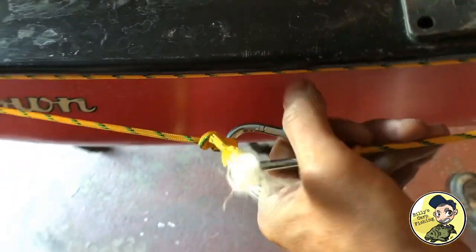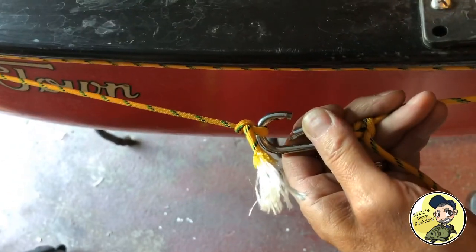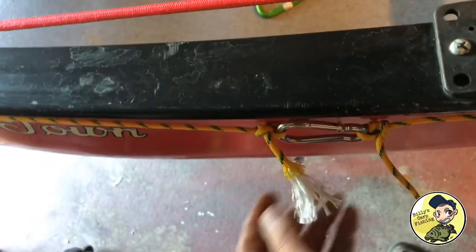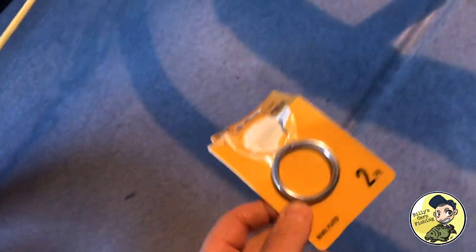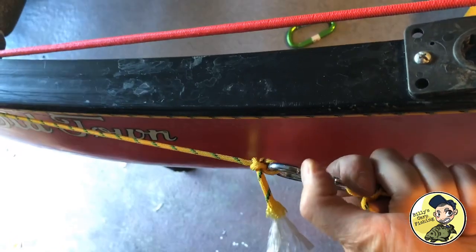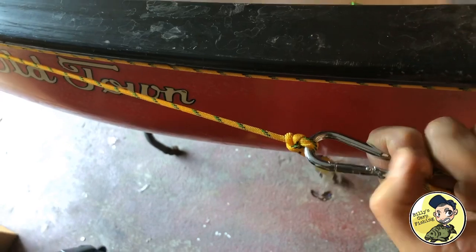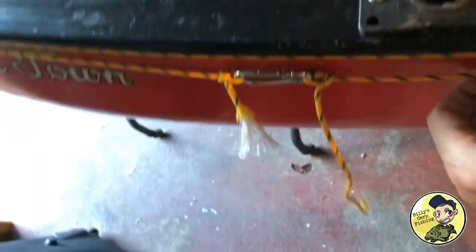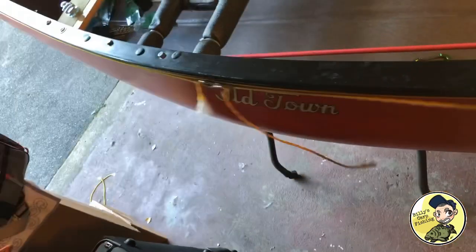The reason I wanted to use a carabiner is so I could open it when I want to put my anchor line through here. Because if you use just the regular ring that most people use, you have to rig up your anchor a little differently and run it through the ring. This way I have my anchor already hooked up — I just run the line right here, close it up. And check it out — this is absolutely awesome — the ability to go from bow to stern.